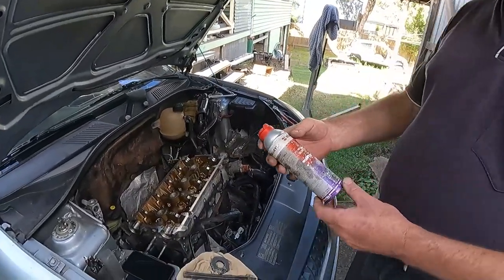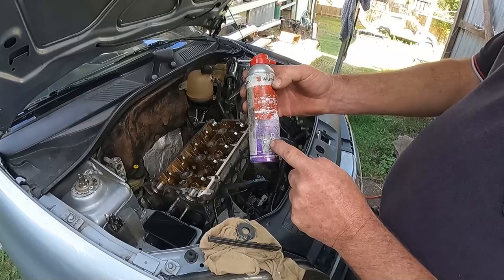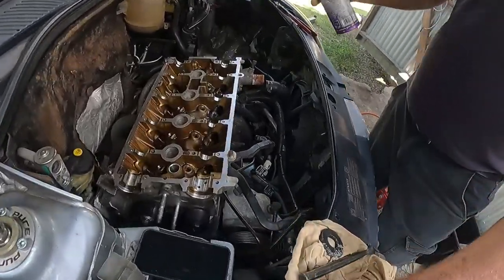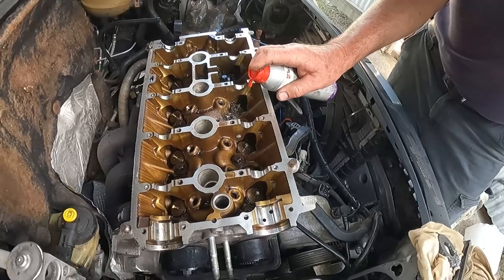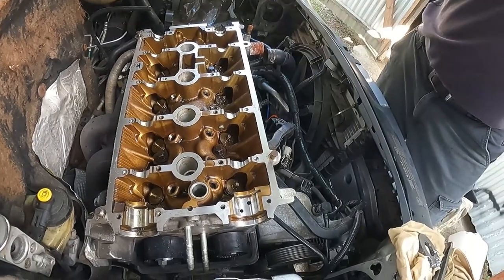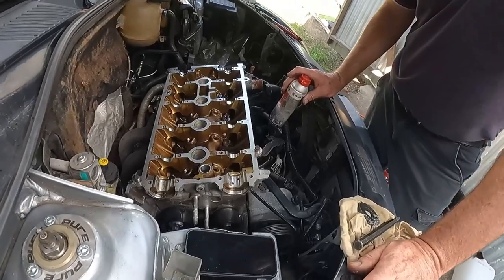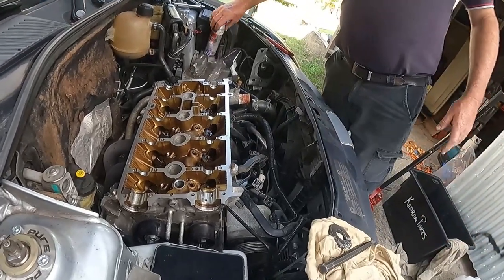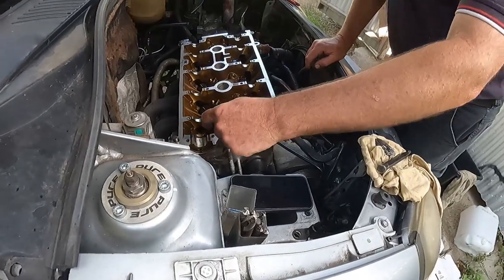This is my go-to for removing stuff that's stuck — Injector X. This stuff will break down carbon better than anything else. I'm just going to squirt it sparingly around the base of that bolt, and hopefully it'll sink its way down through the threads. You just set and forget this stuff. If you've got one stuck injector, you've usually got two or three — and in our case, if you've got one stuck bolt, you've usually got two. So I'll start drilling out this next one.